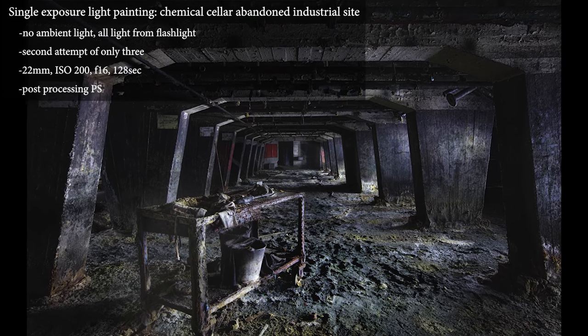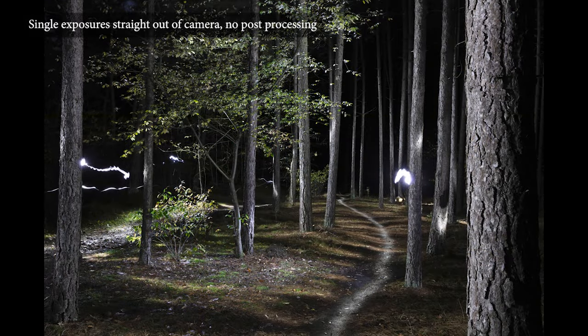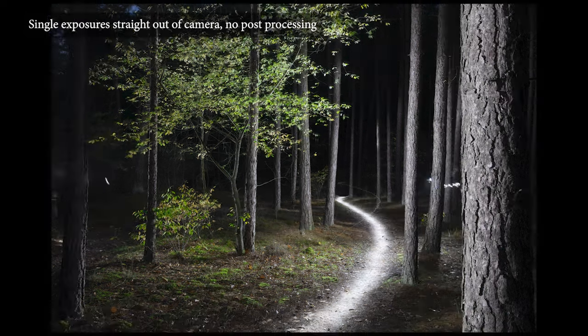When well done, this form of light painting can be really beautiful. You are creating a unique work of art, coming straight out of your camera. The biggest disadvantage is that although you have quite some control over the light setting, it can be difficult to get a perfect smooth lighting. And the more complex the scene, the more difficult it will be to create a flawless exposure within one single attempt.